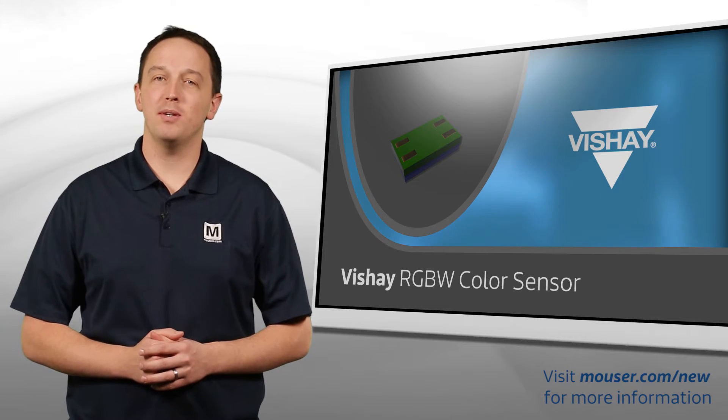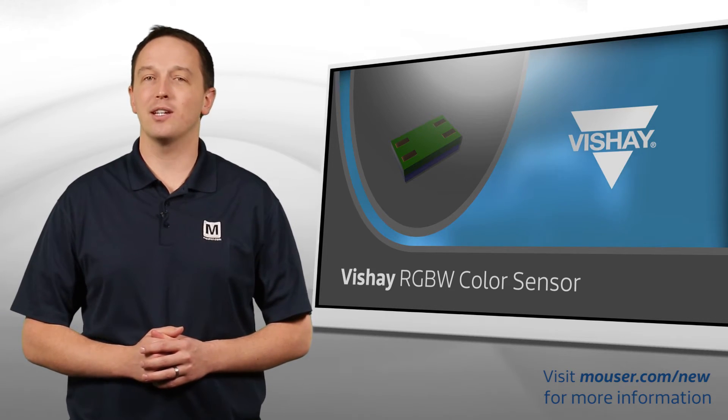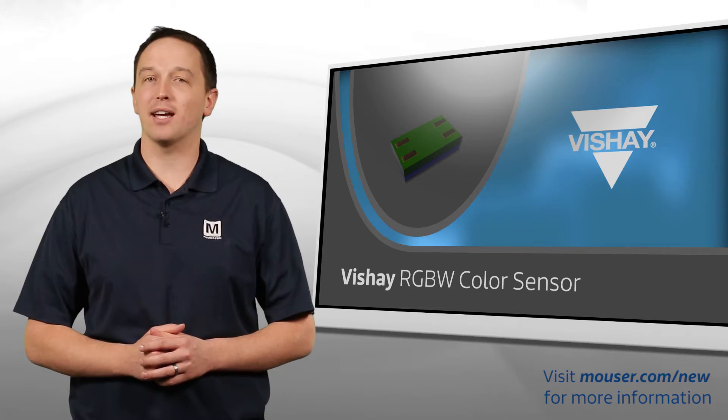Vishay's VEML 6040 RGBW color sensor integrates photodiodes and signal processing circuitry to accurately detect red, green, blue, and white light in a tiny package.